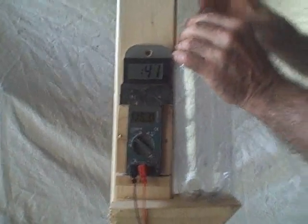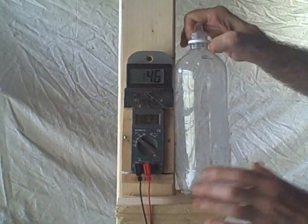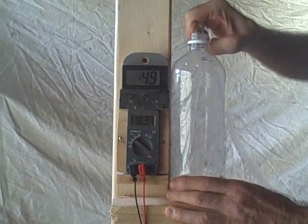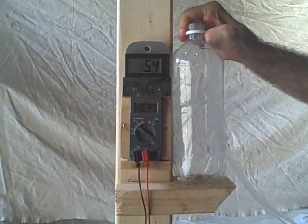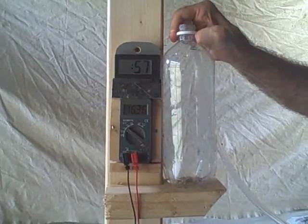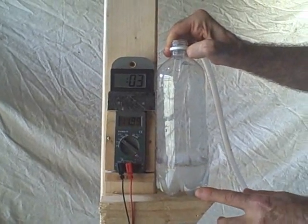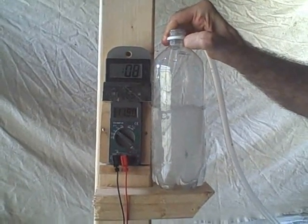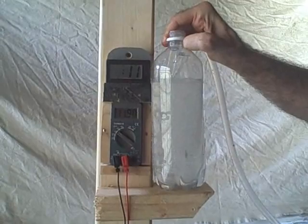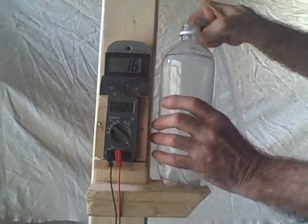At the higher voltage of 11.6 volts and an elevation of two feet, it took 13 seconds to fill the one liter bottle.